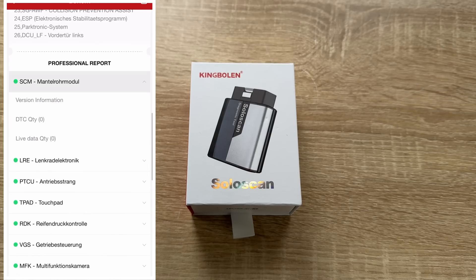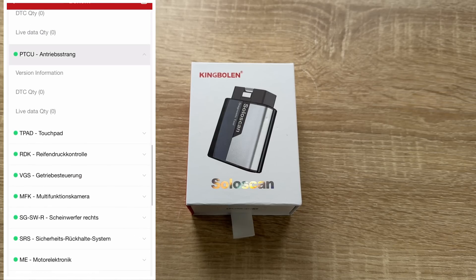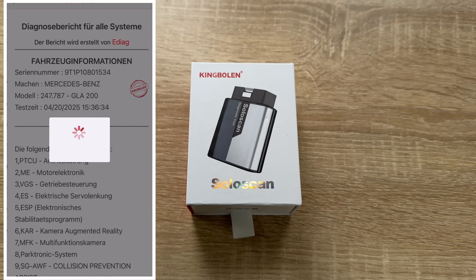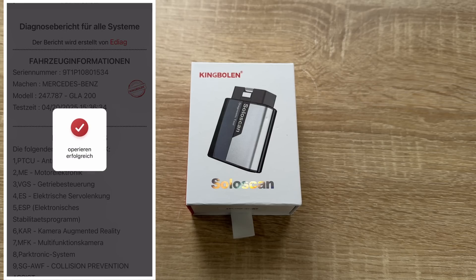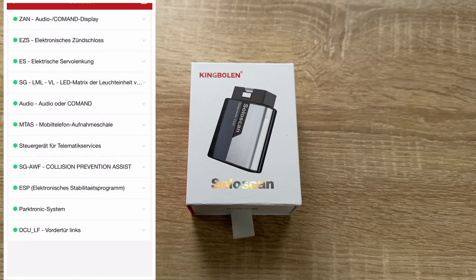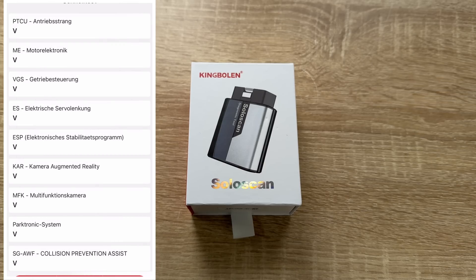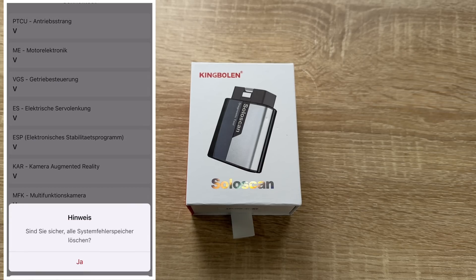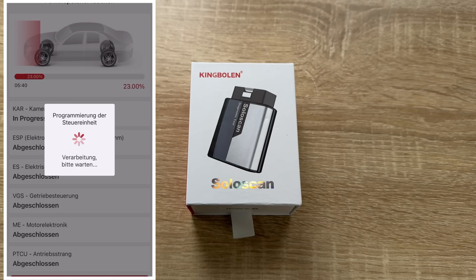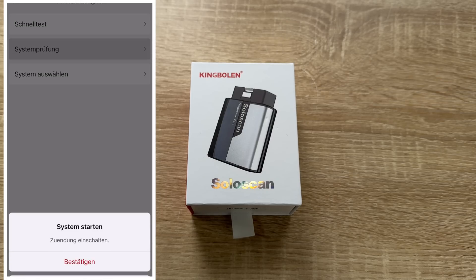It's highly recommended to check compatibility before placing an order. SoloScan's Bluetooth OBD2 scanner is designed to make vehicle maintenance simple and efficient. With intelligent auto VIN and quick recognition, it connects easily without manual input. Real-time data is displayed in a variety of formats including graphs, numerics, meter displays, and data charts, allowing effortless monitoring of real-time performance. Data logging and reporting are also available for playback and further analytics.